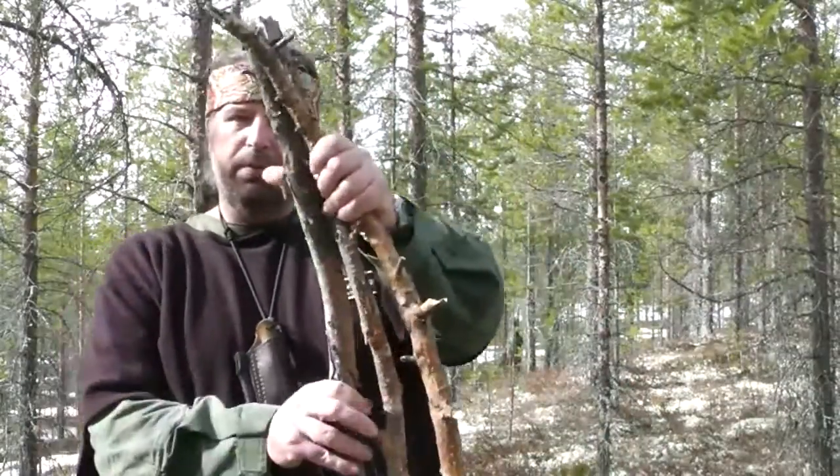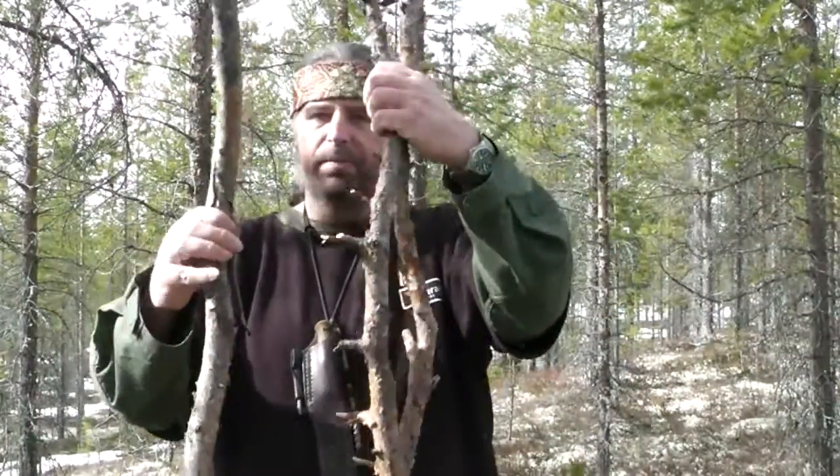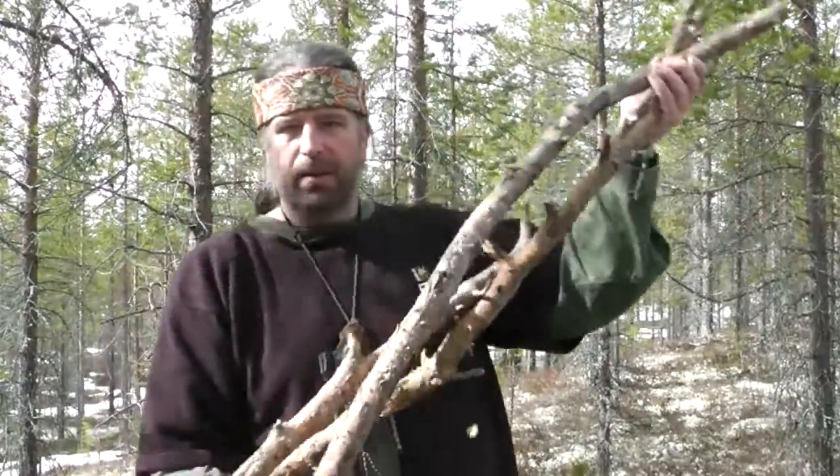Here there are lots of trees I can sit against, but there is another nice method, which is a very ancient method. I found myself three pieces of dead wood — not that long, but I broke over the tops.